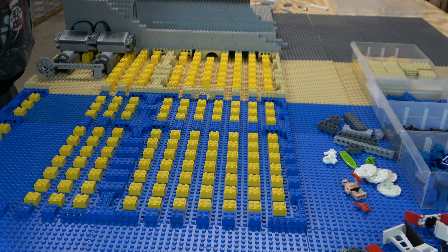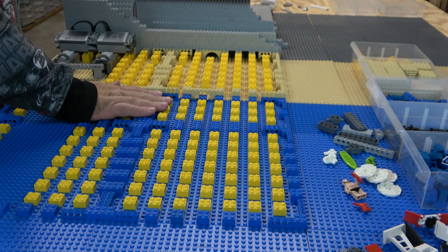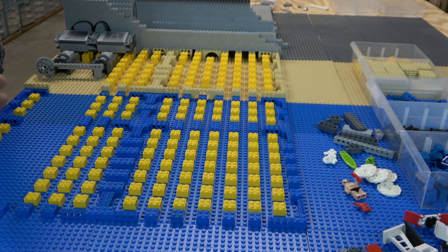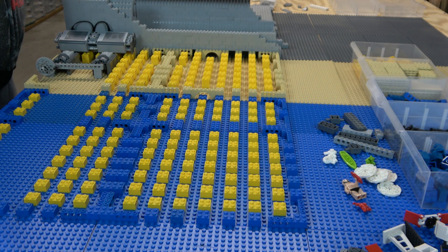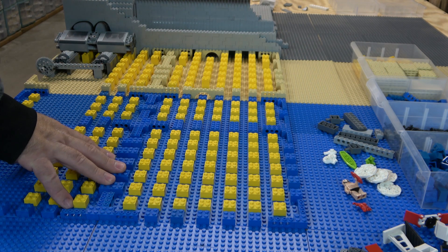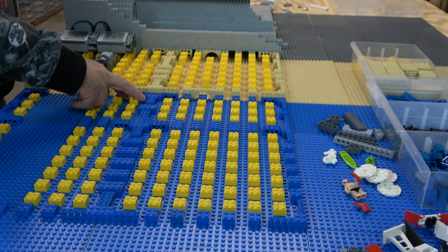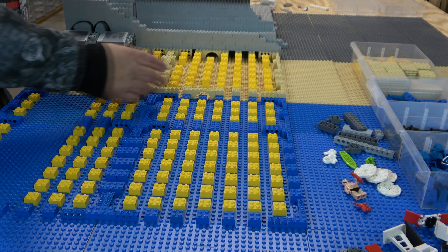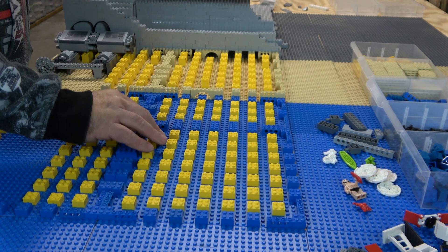These are two blocks high, just like the garage, but the water is only one. I wanted to give you an inside look at this. In addition to the arches, I have Technic plates 1x4 with two pins in them — it can hold three, but I think three is excessive. So I have two, and that just allows me to be able to connect these up. It does stay together pretty well.